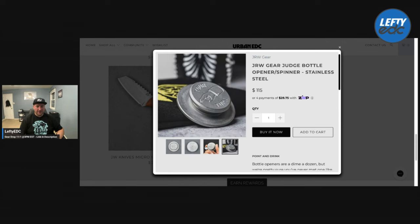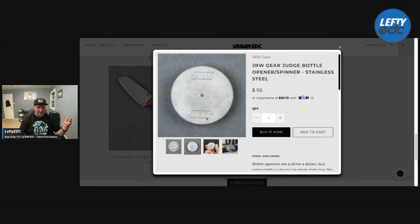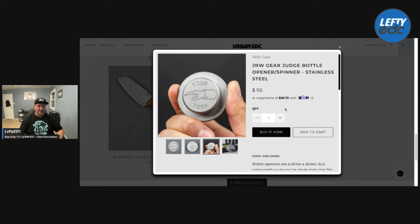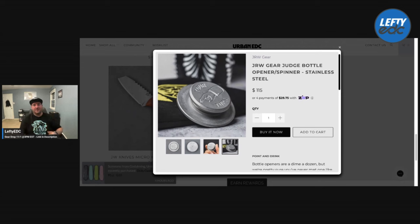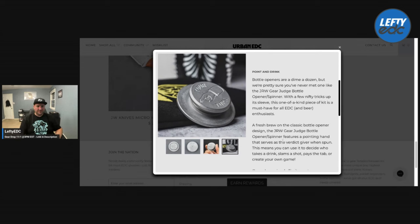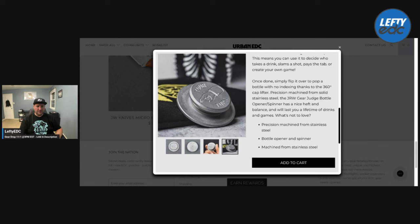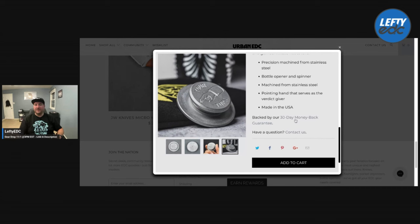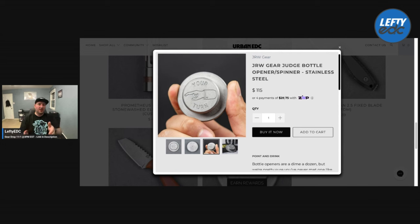Then we have the JRW Gear Judge bottle opener — $115. Holy cow. I don't know why that just absolutely blows my mind. It's cool, it's made out of stainless steel, it's got a little nub at the bottom you can spin, but it's not even like a proper top — it doesn't have ceramic or anything, it's just stamped steel. That's crazy that thing is $115. It says it's a bottle opener — how are you opening a bottle with this? Oh, flip it over to pop a bottle — I guess upside down it locks in somehow. Precision machined from stainless steel — I think it's really cool, but I assumed it was $20 when I first looked at it.